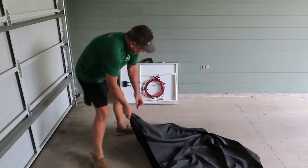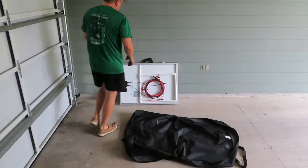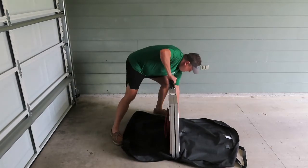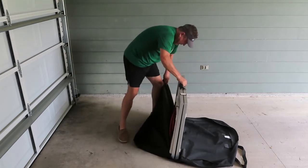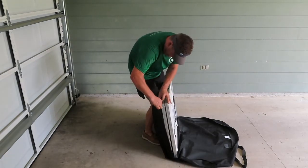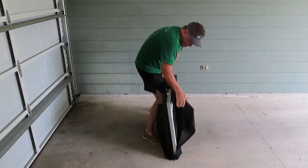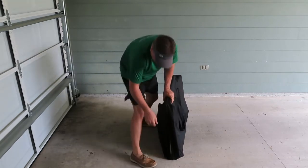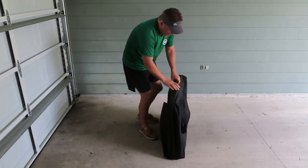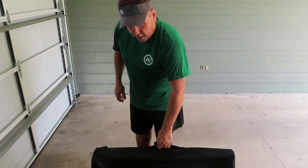I'll drag the case over. I found that if I just open it all the way up, I can pick the suitcase up and set it right in, then lift up the sides and squeeze it over.